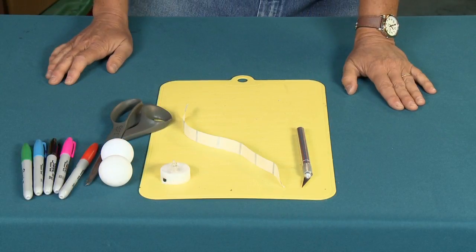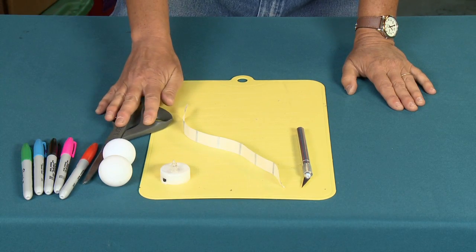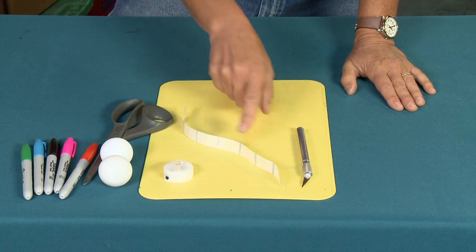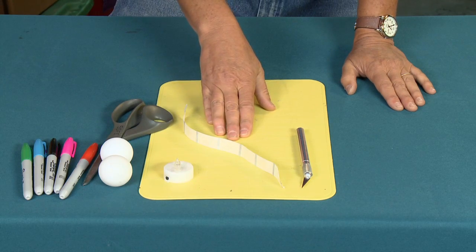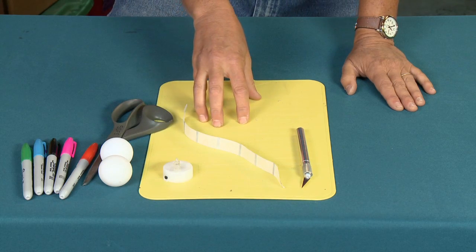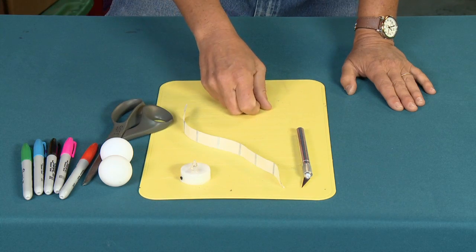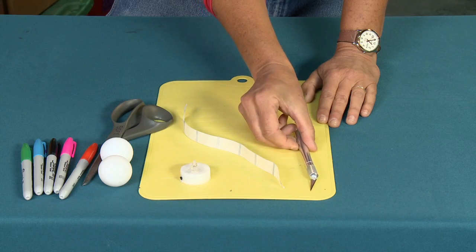For this project I'm going to be using some Sharpie pens in various colors, a pair of scissors, my ping-pong balls, a tea light — which is very important — and some glue dots. You can use a hot glue gun or any other glue that will adhere to plastic, like E6000, but because I want to reuse my tea light after Halloween I'm using glue dots so I can easily take my eyeball off. The other thing I'll need is an X-Acto knife.